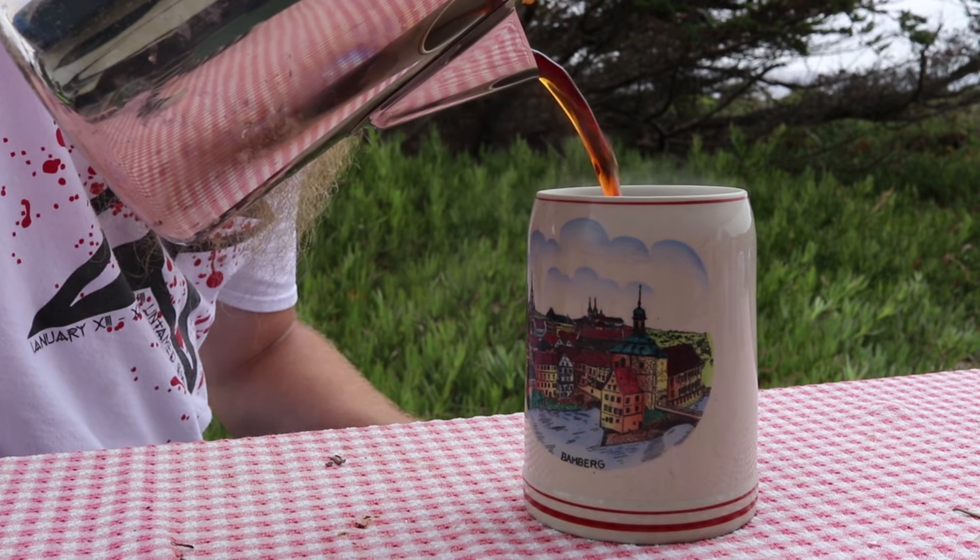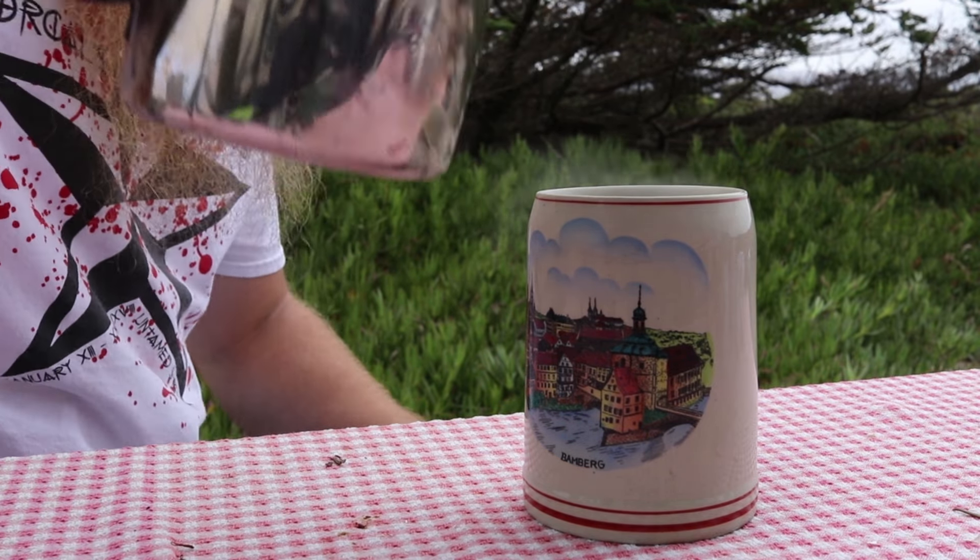I gotta say, nothing beats a cool morning and some fresh, piping hot black coffee.